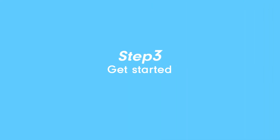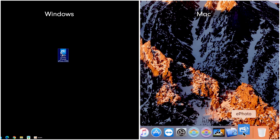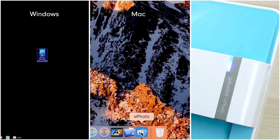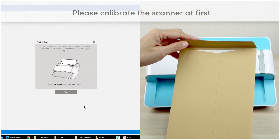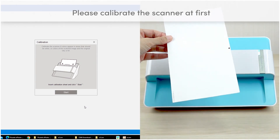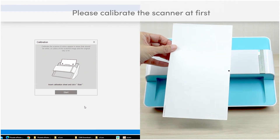Step 3: Get started. Click on the ePhoto icon to start the software. The LED indicator will turn blue. Once the software starts running, you will be guided through the calibration process the first time you use the software. The calibration sheet can be found in the brown envelope.